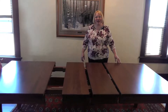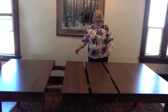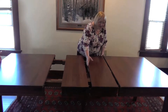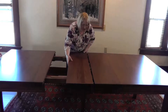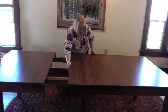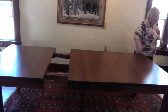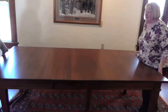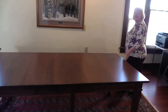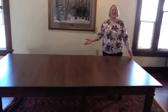Now we have flipped the table upright, and if you want the leaves in, just slide them in like this. Then we're going to push the table together, and voila, you have your beautiful Ethan leg dining room table.